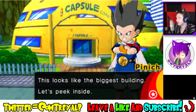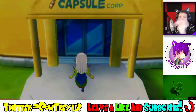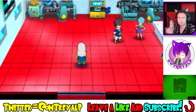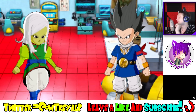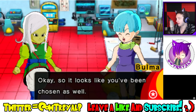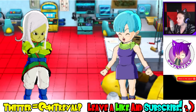This looks like the biggest building — let's peek inside. We gotta go inside Capsule Corp and say hi to Bulma. Hi, I'm Female Zamasu. I'm here to destroy all mortals — nice to meet you. Hey, are you fighters? Yeah, I gotta figure out what voice to give Bulma. Oh, so it looks like you've been chosen as well — let me give you a rundown. What's going on? Tell me, Bulma — what is this place?